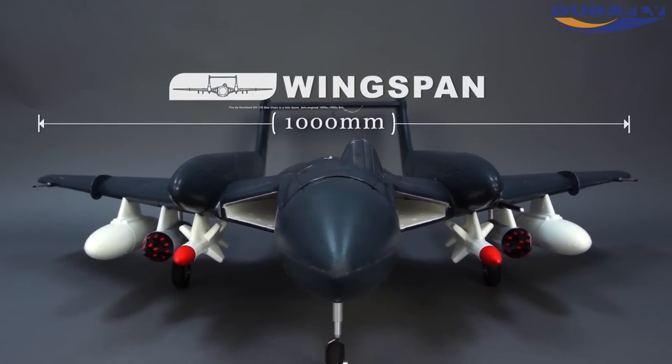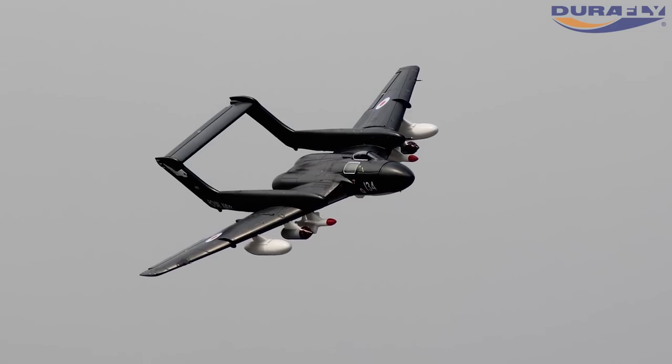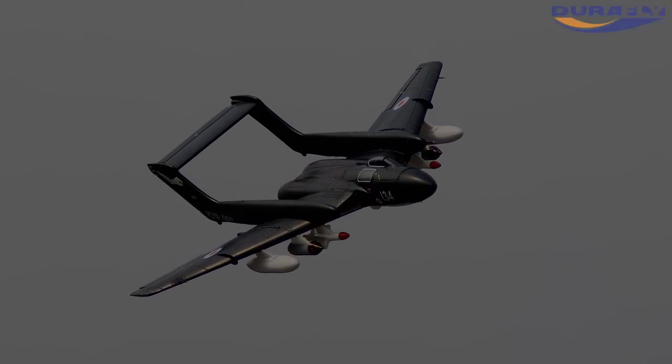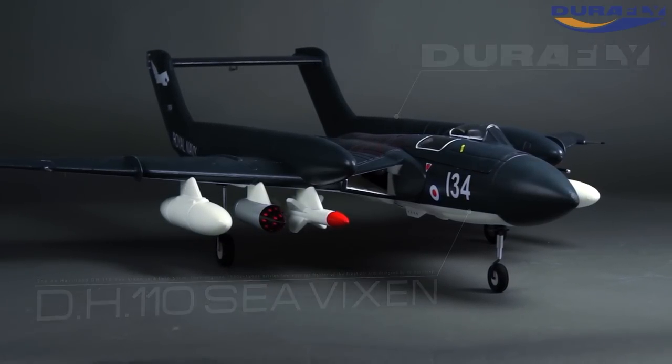The Sea Vixen looks convincing both on the ground and in the air, and flies very much like a Cold War jet of the period.